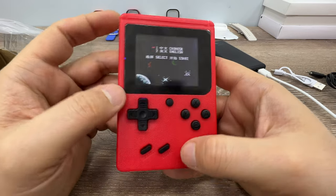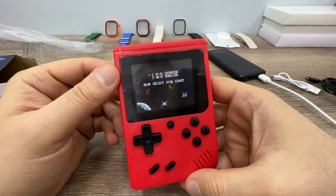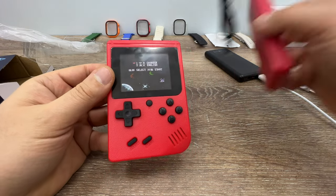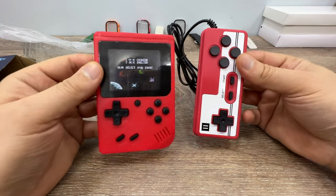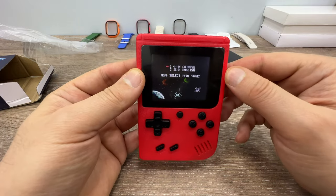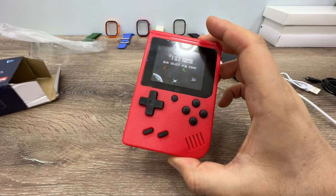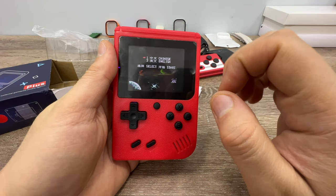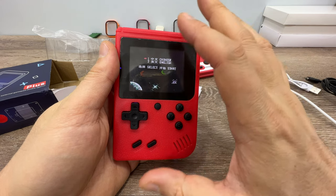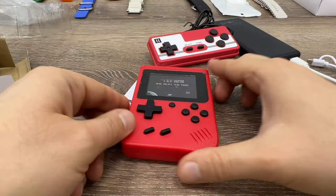Okay guys, I think that's enough — when you get this one you can try all those games yourself. I'll leave the link in the description. I paid thirteen dollars for the full set, but if you buy just the console without the extra controller it's about nine dollars. The first day I got this I turned it on and played for about three hours without stopping until the battery died. Anyway, thank you for watching, have a great day — see you guys!